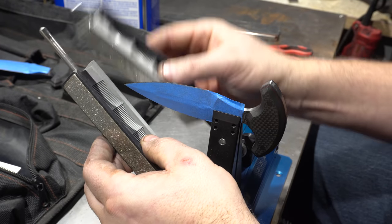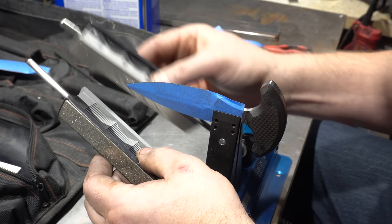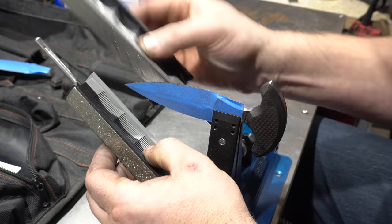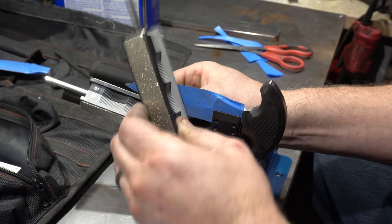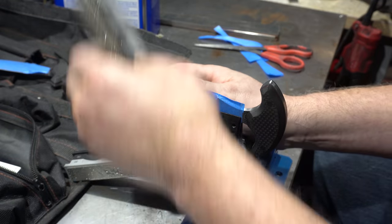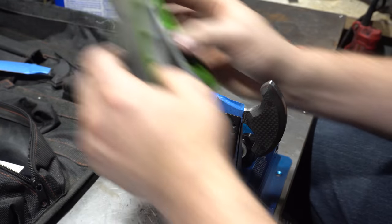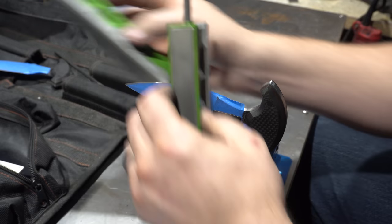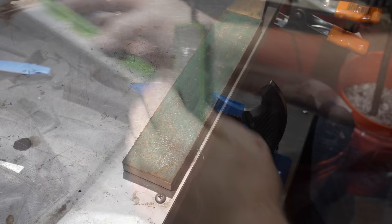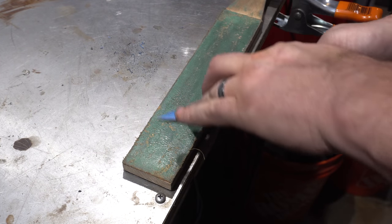Now we're on to sharpening with the Wicked Edge Go — we'll put some nice fine edges on these. A little bit of stropping and now we're ready to cut some things up.